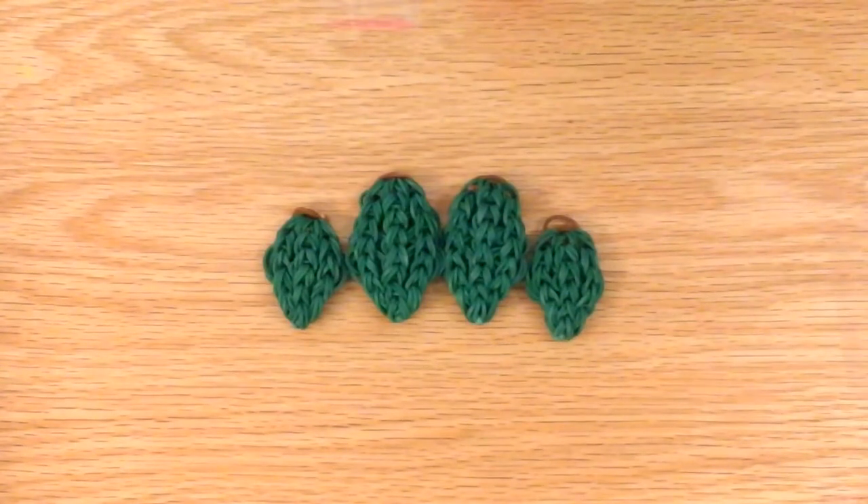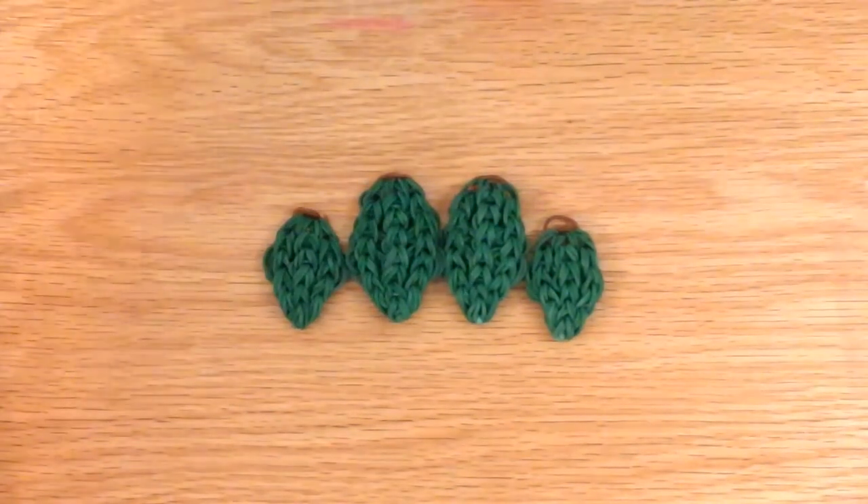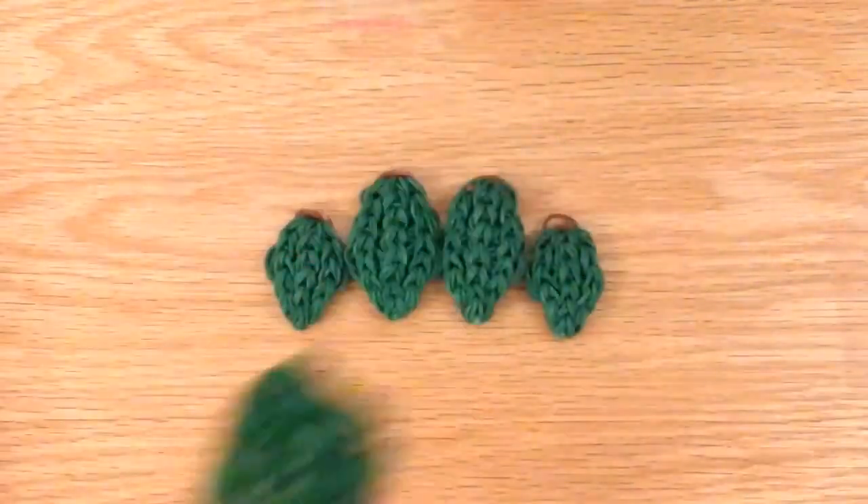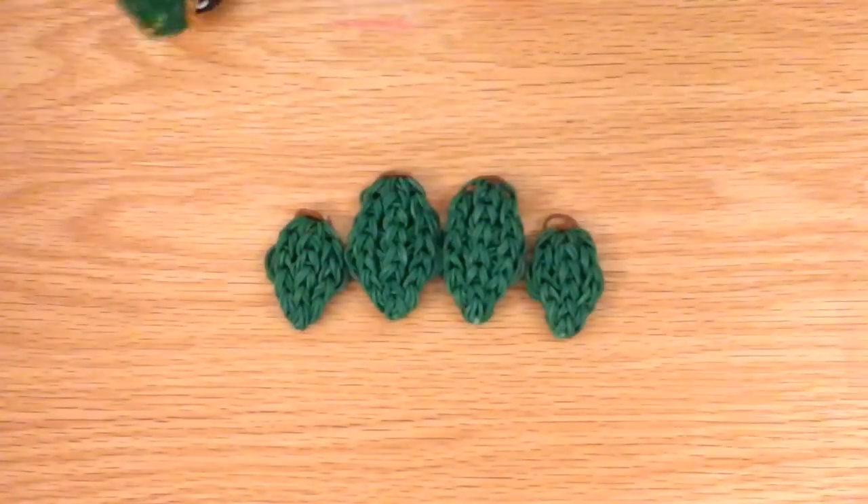I hope you enjoyed this tutorial. Please subscribe to Lovely Lovebird Designs. And if you want to make a mobile, check out the mobile tutorial. Thank you — bye-bye!